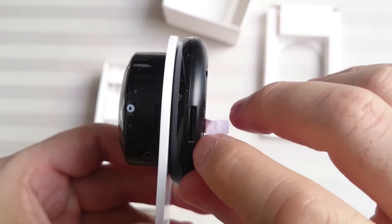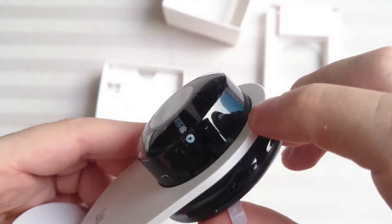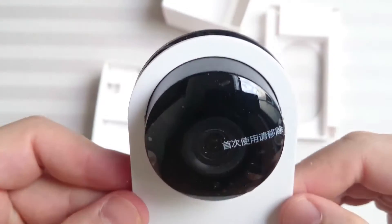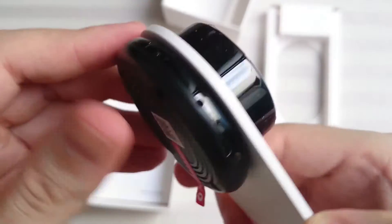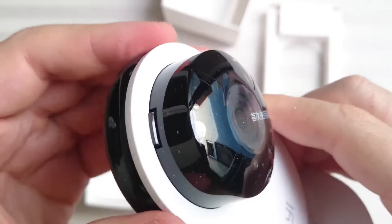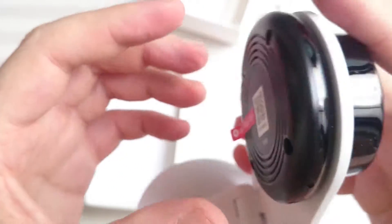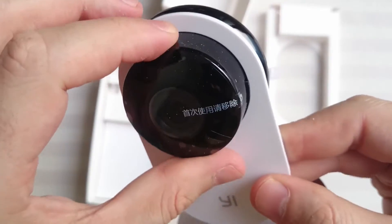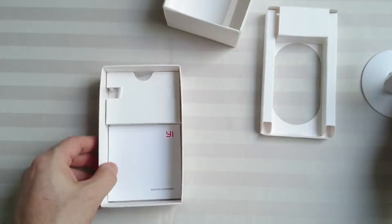So here we have the micro SD slot. This — I don't know what this is. This moves around. I thought you could actually take off the camera from the base itself, but maybe not. Anyway, let's see what else is in here.